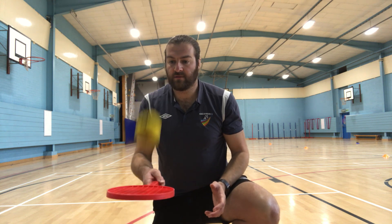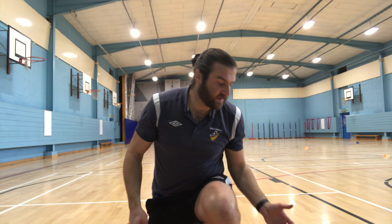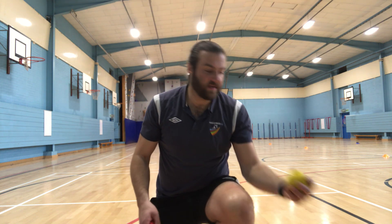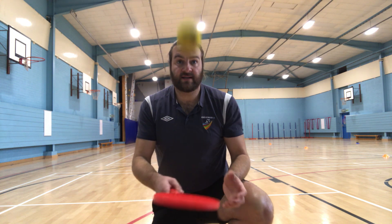And how many? One, two, three, four, five, six, seven. If I make a mistake I start again — seven, eight, nine, ten, eleven — made a mistake — twelve, thirteen, fourteen, fifteen, sixteen.